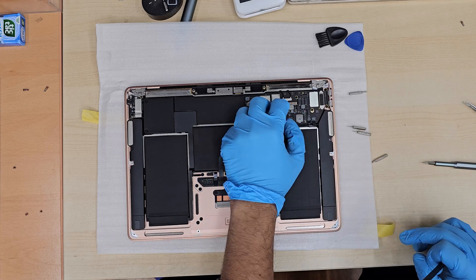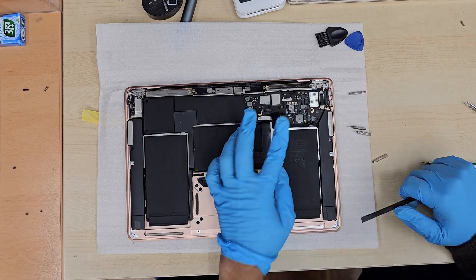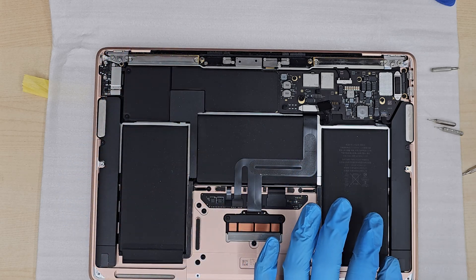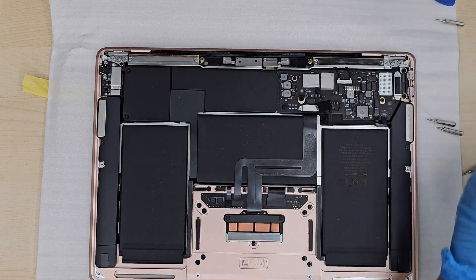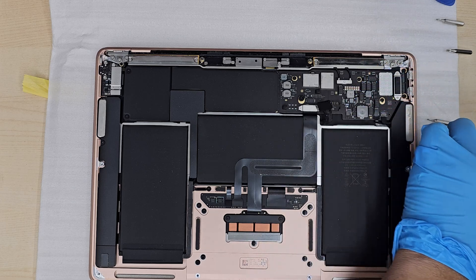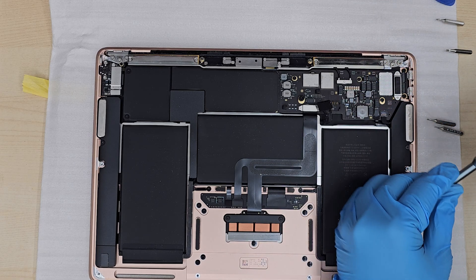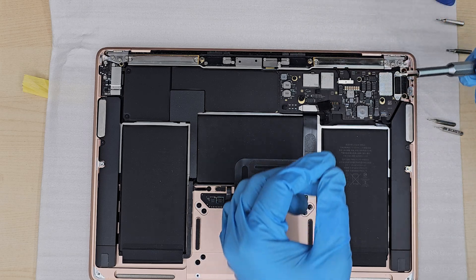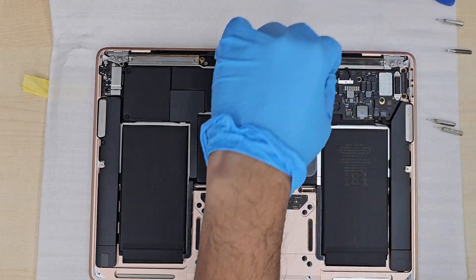At this point we're going to disconnect the Wi-Fi antenna connector, the display connector, and also remove all the screws from the bracket that keeps those connectors in place. Make sure when you disconnect them, you put them in the right place and keep things organized so you're not going to be confused.